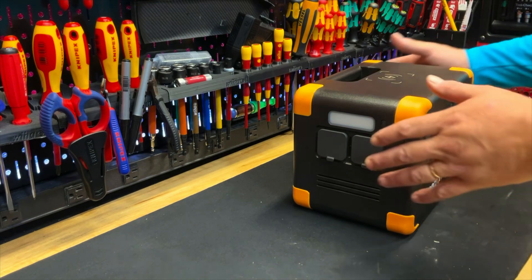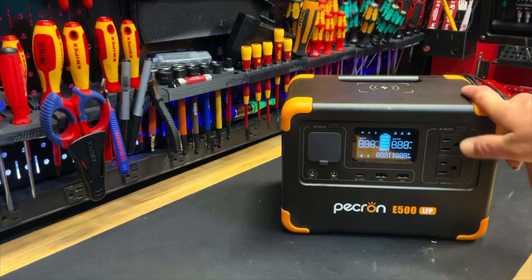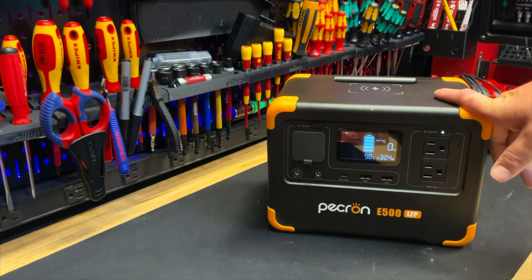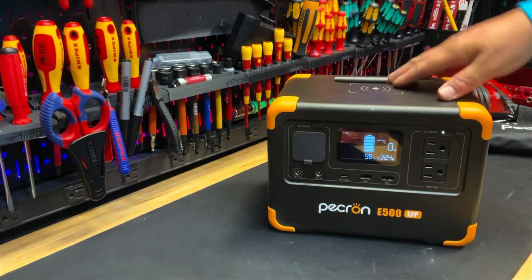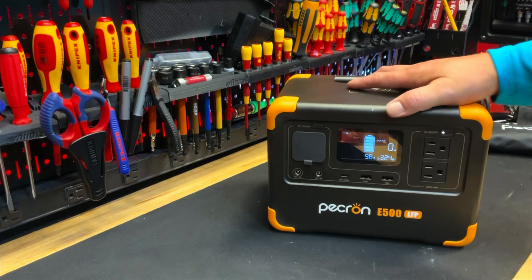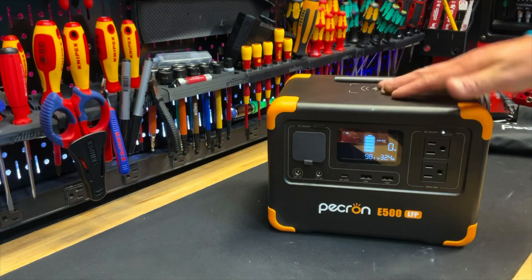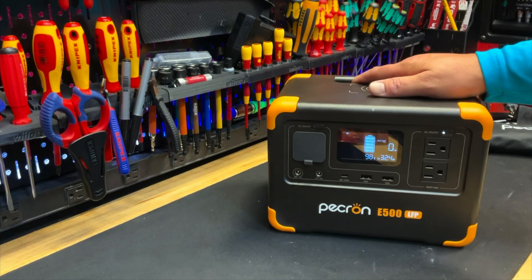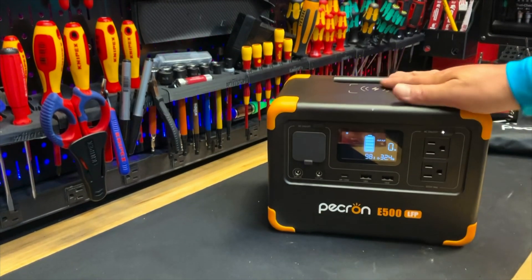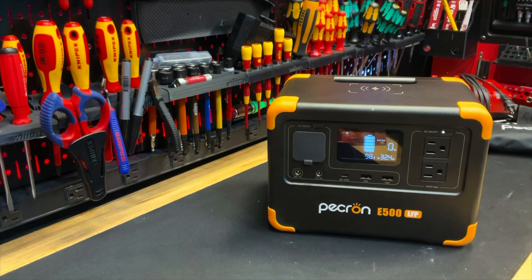That's about it for the Pecron E500. If you stayed around this long, I appreciate you watching. Let me know what you guys think — is the Pecron E500 LFP something you would use? It's a handy bit of kit and I'm sure we could all use it. Let me know your comments and concerns below. I'll attach the purchase link in the description so if you want to get your own, you can. Thanks for watching!